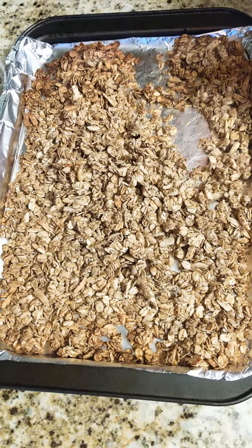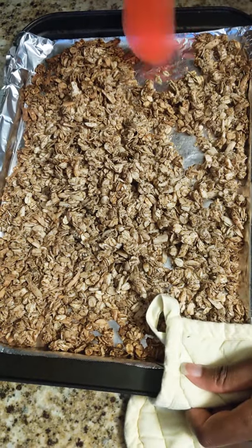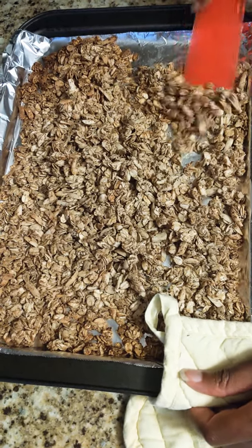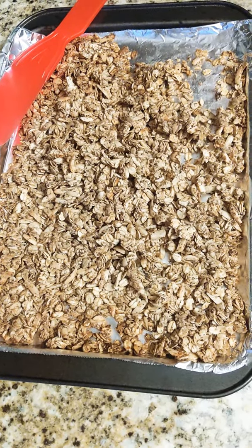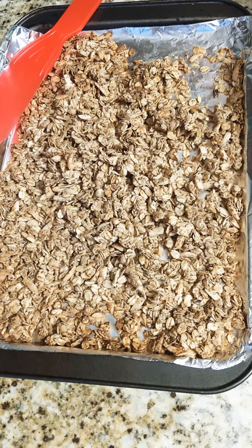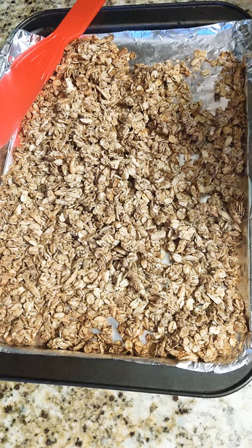You could even use pumpkin spice or nutmeg — you can get super creative with this. I hope you guys give it a try, it's really really good, nice source of fiber. You can add about a quarter cup of this to your yogurt in the morning along with some fruit, and then you have a really quick, easy breakfast on the go. Thank you so much — let me know if you have questions or comments below.